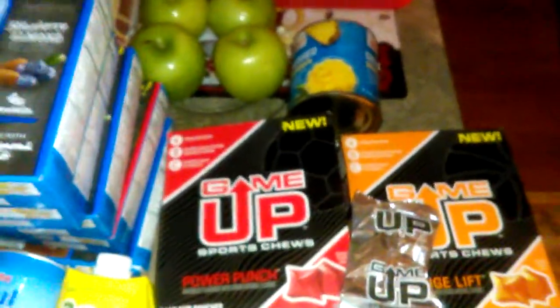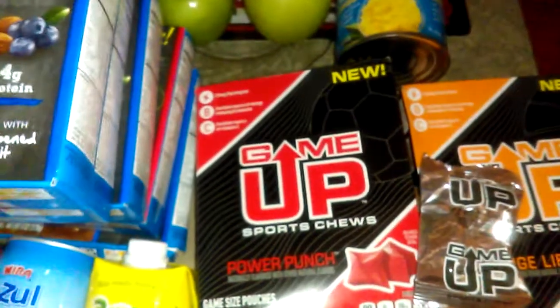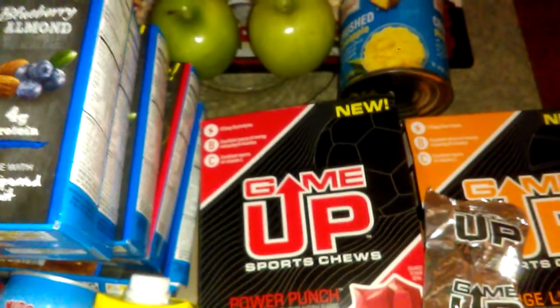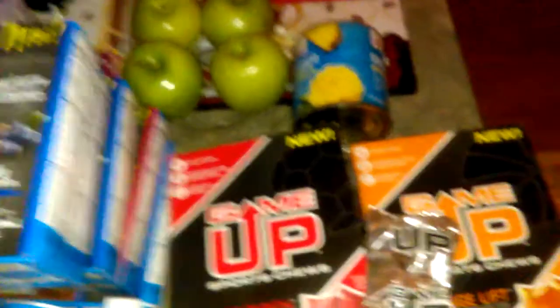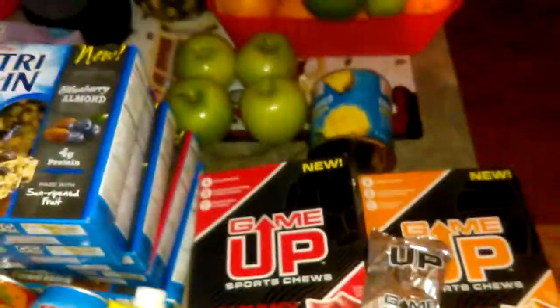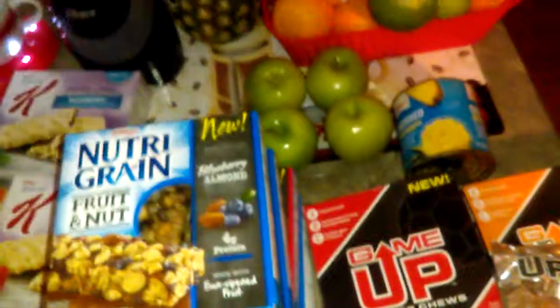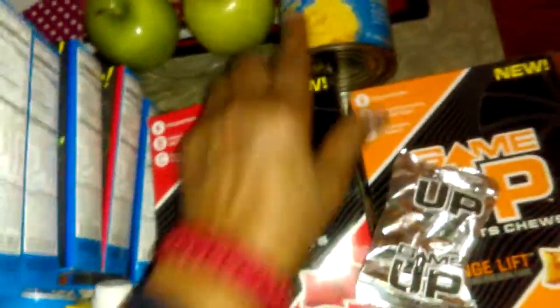Just to show you — if you work out, they have these Game Up sports chews. I got them in Power Punch and Orange Lift, and they taste like little candy. They're actually good. I eat them after I work out. It says it has 125 milligrams of electrolytes, is an excellent source of energy-releasing B vitamins, and an excellent source of vitamin C. It's eight one-ounce packets, and it keeps me from craving something sweet. These were a dollar at Dollar Tree.